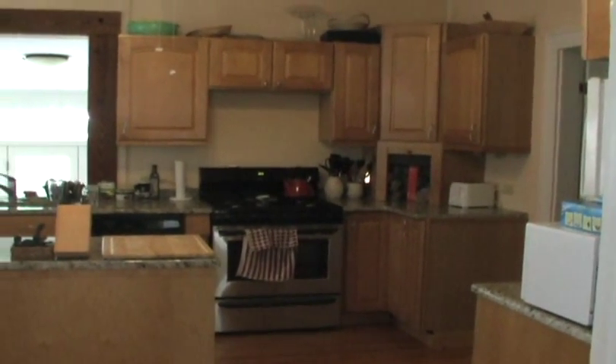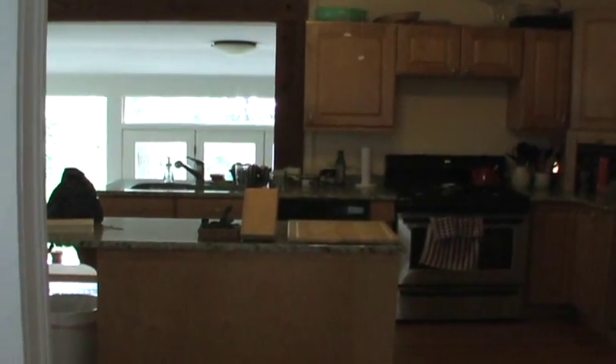Here's the kitchen — I got this kitchen used off of Craigslist. And there's the view out into the garden.